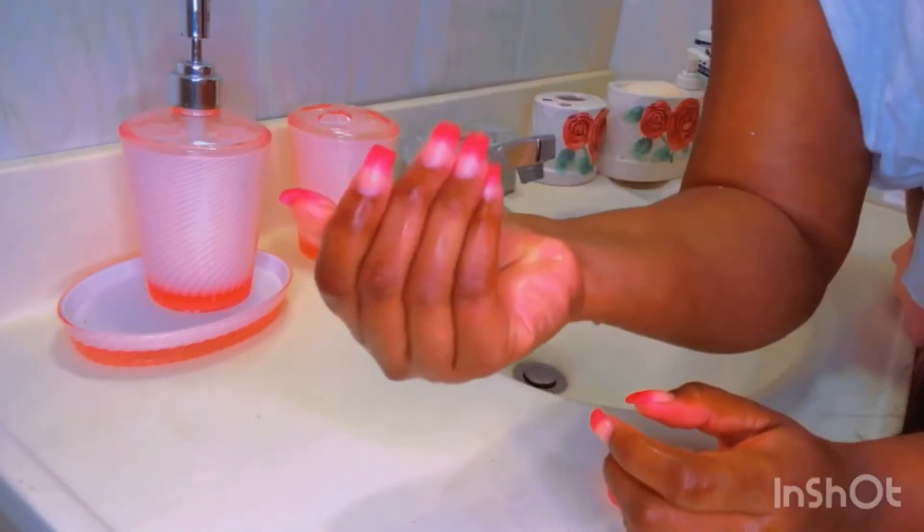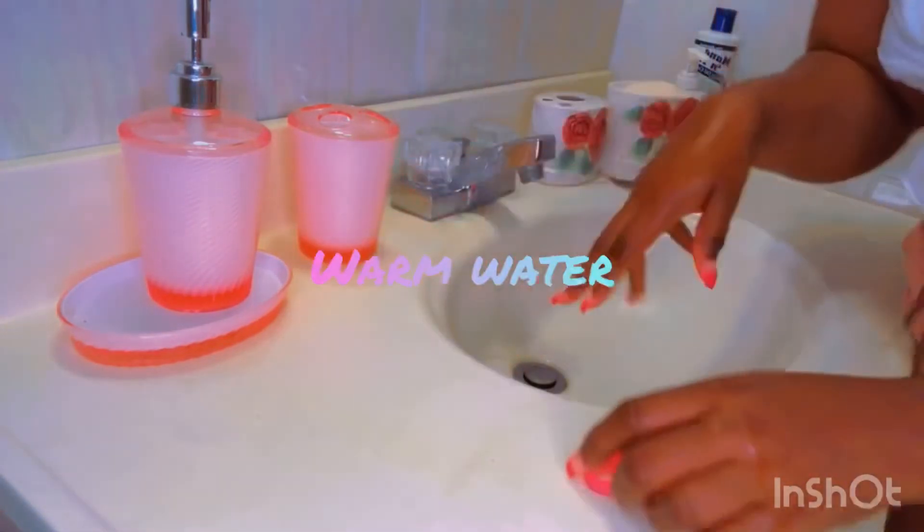This is how you clean your nails, ladies. For your brush, you're going to put it in warm water.